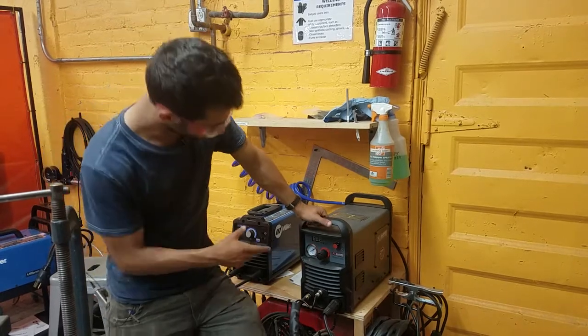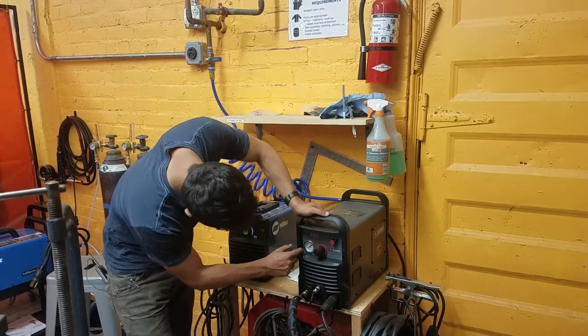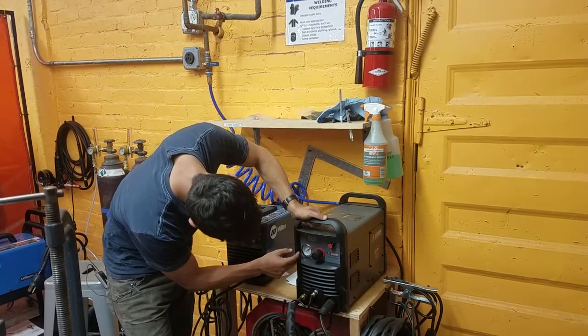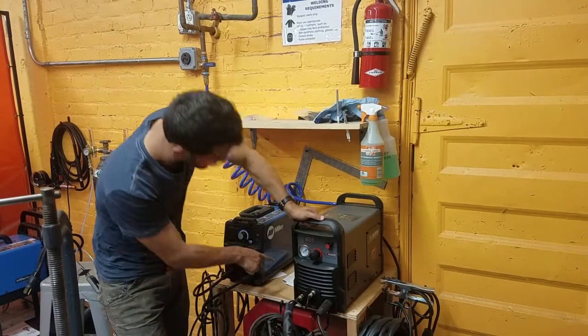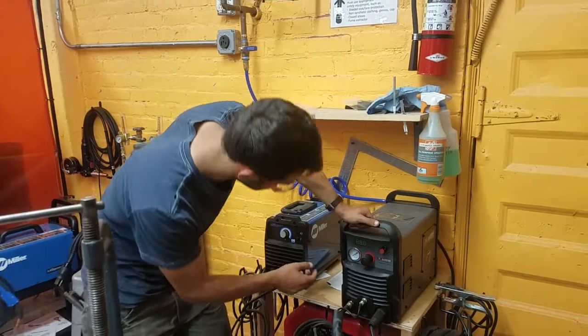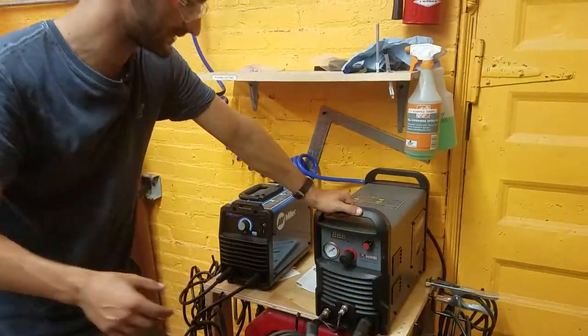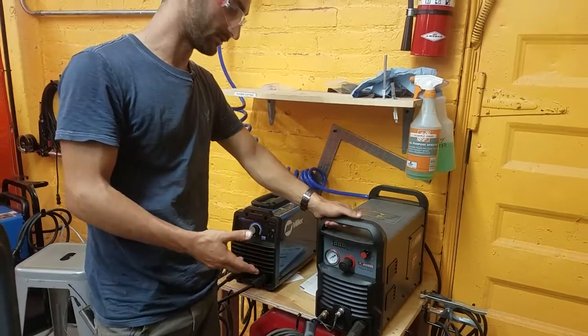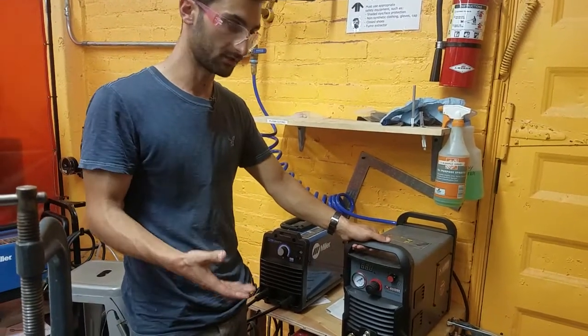On the front, we only have a few controls. This is the pressure of the air going into it, and it has a pretty narrow range — 20 to 50 — so we'll probably just put it in the middle. In the manual, which is right over here, there's a table of values you can look at for reference. And then there's the amperage, which is how much current is allowed to be used to melt the metal.